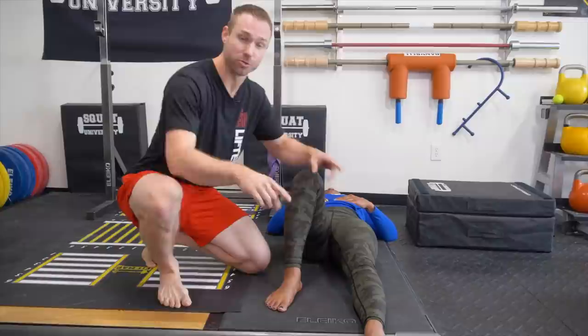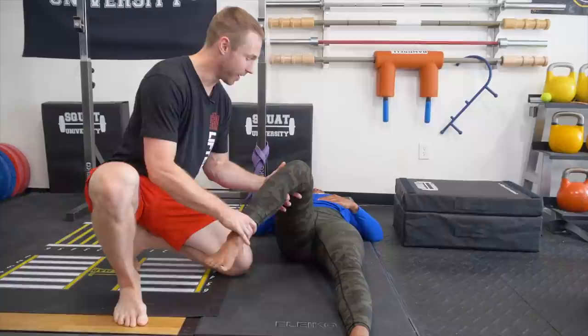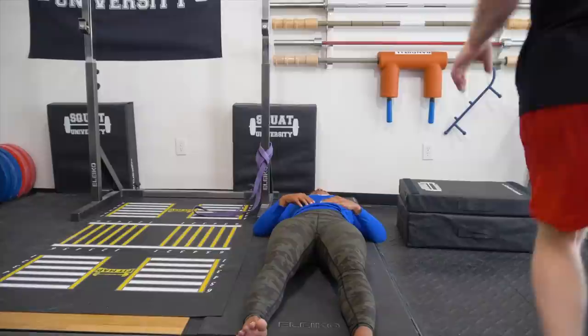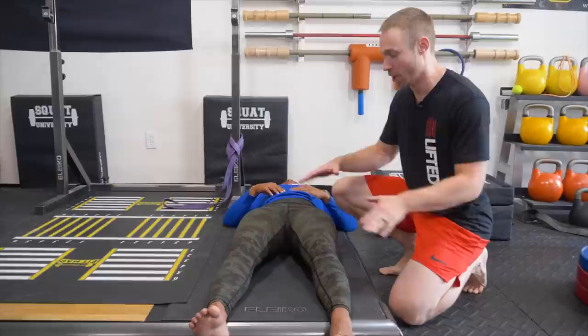We're going to screen the hip joint, starting with hip internal rotation. In this position, raise the hip to about 60 degrees of flexion — not all the way up, not all the way flat. Go out to the side only so far as the pelvis doesn't move. Then go to the other side and check. What we're looking for is symmetry. When you're a strength athlete loading your body symmetrically in a squat, deadlift, clean, or snatch, we want to see as much symmetry as possible. Her hips are pretty symmetrical with internal rotation.